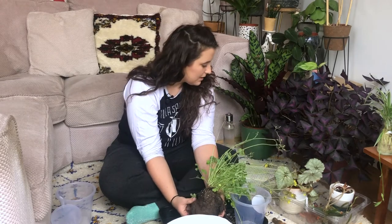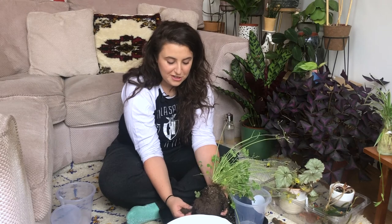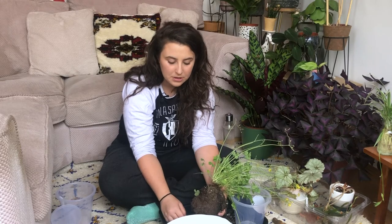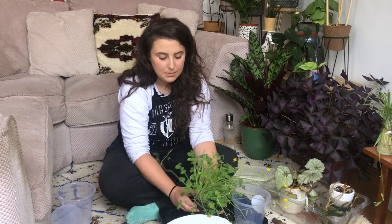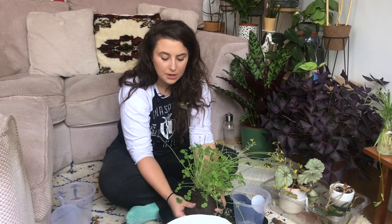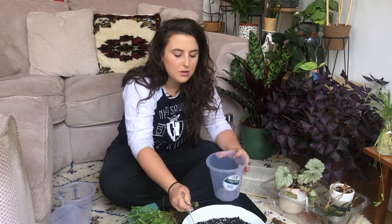The next question was the best houseplant for beginners. I've actually just done a video on the best houseplants for beginners, so definitely go check that out. It talks about different lighting situations and different care for each of the plants — very basic, but it should get you the head start that you need when you're researching and looking into buying your first couple of plants.